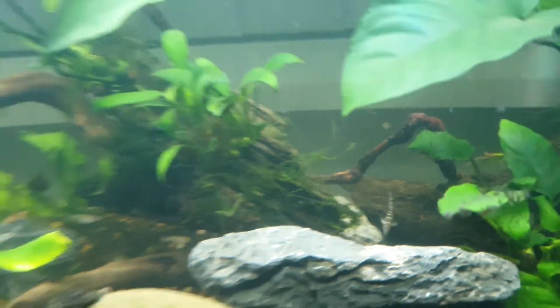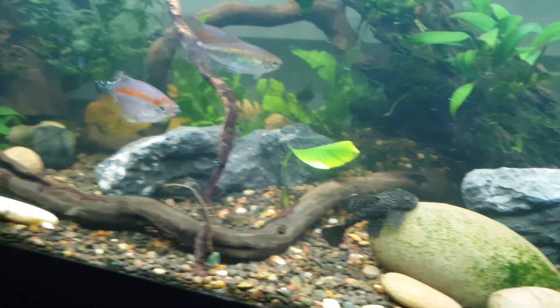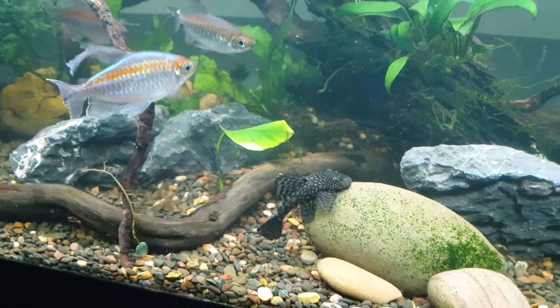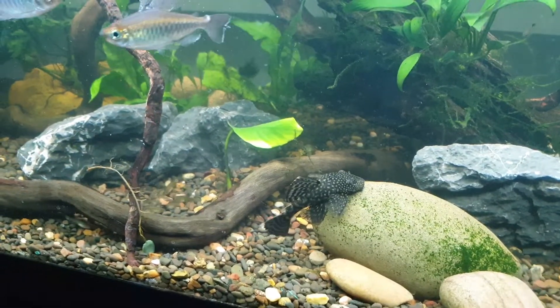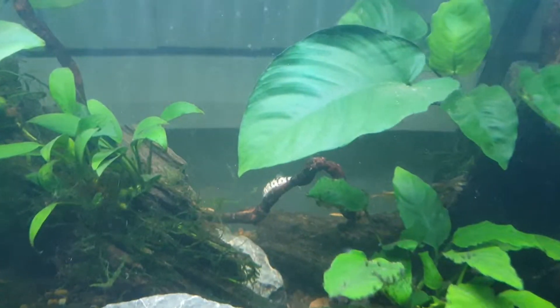I'm quite happy with these fish. I'm kind of over the whole guppy situation though — there's a lot of females in here and they're kind of boring.